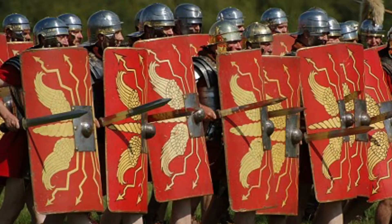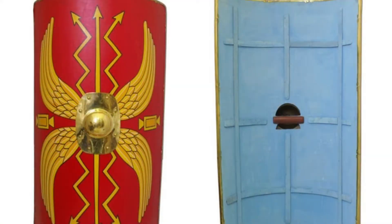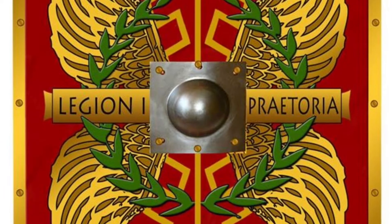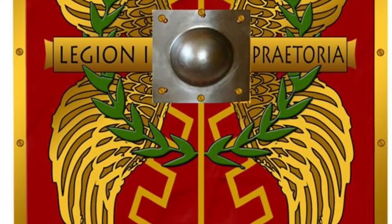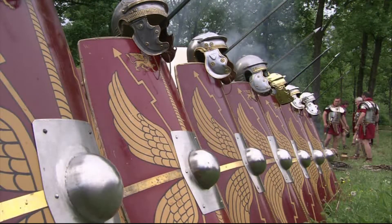The shield was designed to protect the legionary soldier from incoming pilums and charging enemies. It was strong and durable, being built with iron and wood so it could withstand force. Overall, the scutum really impacted militaristic battles from the defensive end by protecting soldiers in the Roman legionary.